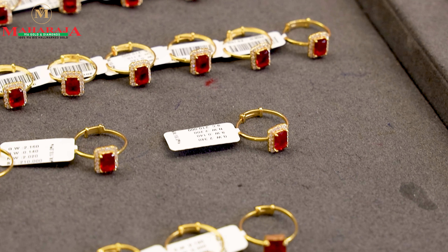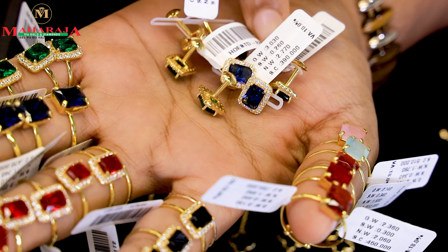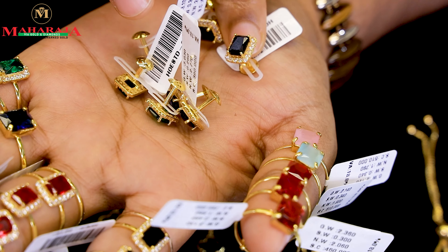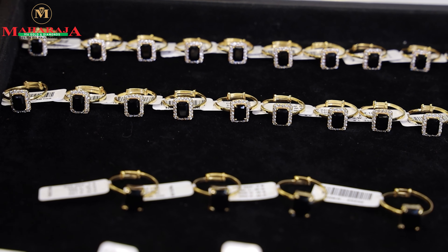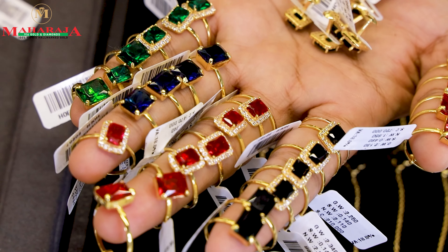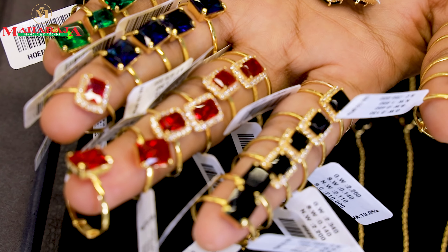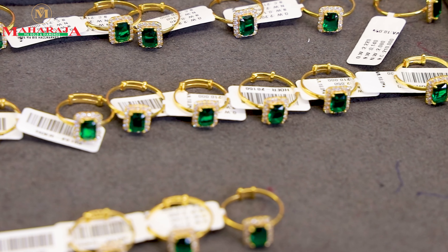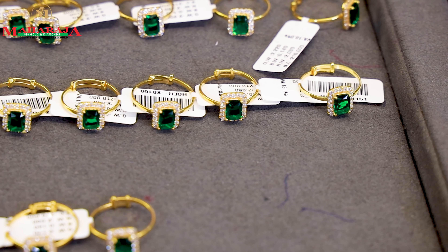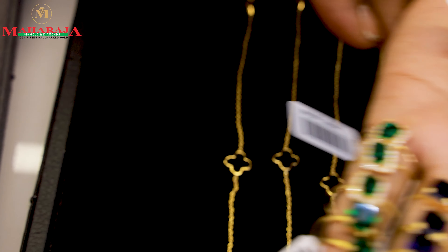It is 2 grams and it's adjustable. If you look at the size of the ring, the size of the ring is 2.2 and the size of the ring is 2.7. It is not too large — it is a standard ring size.